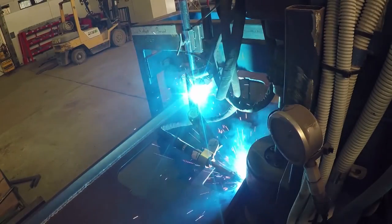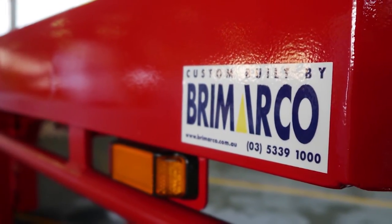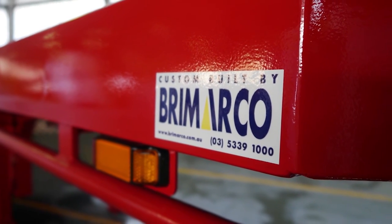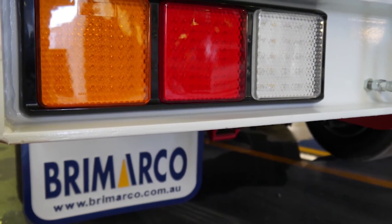From the factory-built chassis rails to the heavy duty ramps and cross members, all the steel components are sandblasted, primed, fully sealed and finished in high quality two-pack automotive paint to ensure a long life and great finish.